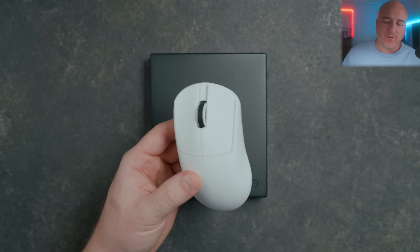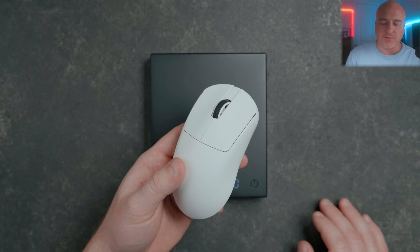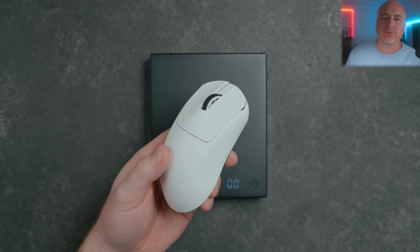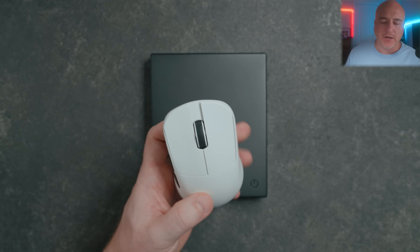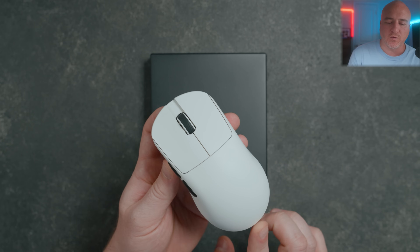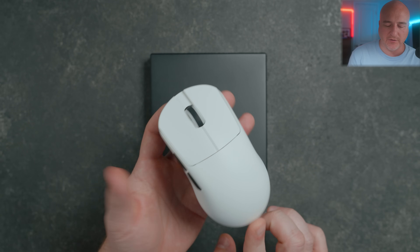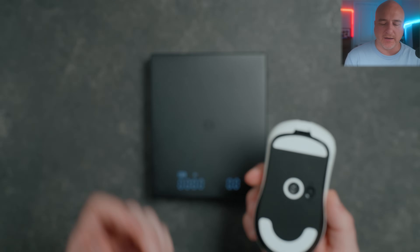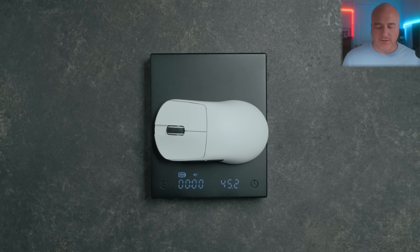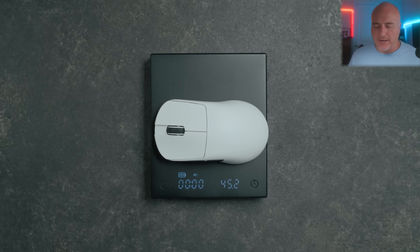For the weight and balance, one thing that was appealing to me about this original version is that it comes with a 250 milliamp-hour battery, whereas the Max version comes with a 500 milliamp-hour battery, so this version should actually be lighter than the Max. Front to back and left to right the balance has felt really good for me. Throwing this on my scale, it's coming in at 45.2 grams.